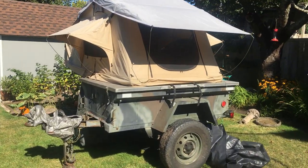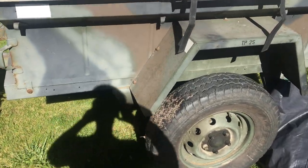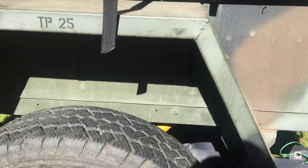Here we have our tent trailer, off-road trailer. The trailer is a 1966 US Army M416 utility trailer — it's the same as a Canadian M101. You can see the condition of the trailer is really quite good.